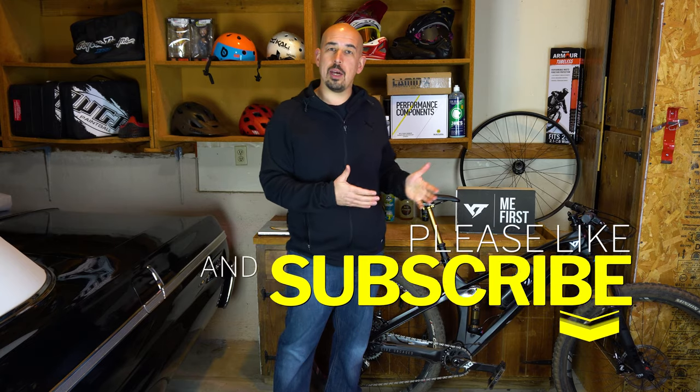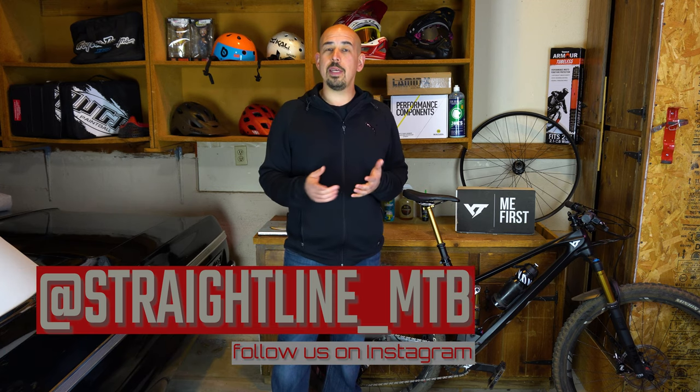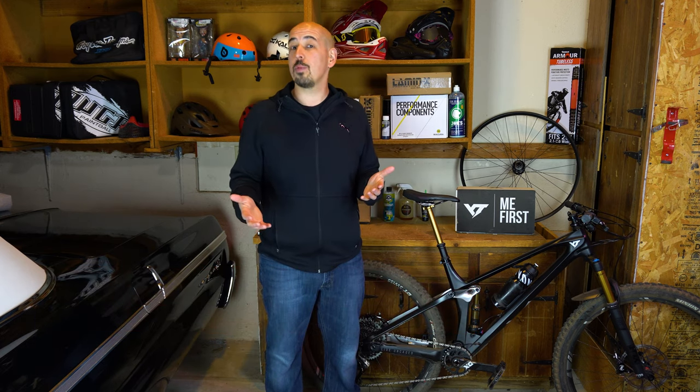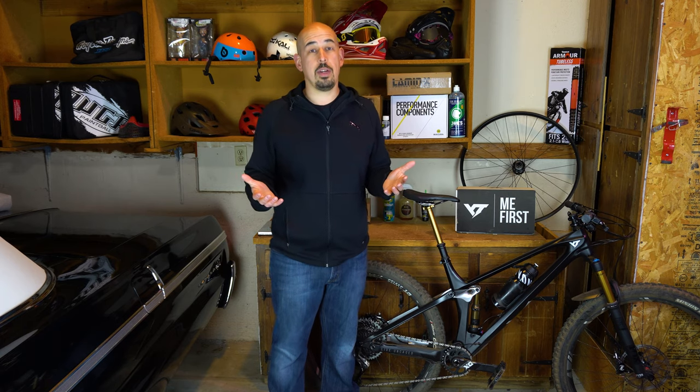Thank you for joining me as I talked about the YT Izzo. We appreciate all our followers on Instagram, YouTube, and TikTok — thank you so much for the support that keeps us going. Follow us on Instagram at Straight Line underscore MTB for daily updates on bikes we're riding and products we're buying. We're also ramping up on TikTok and you can find us at straightlinemtb.com. Give us a like if you enjoyed this video, subscribe to our channel, and we'll see you on the next one.